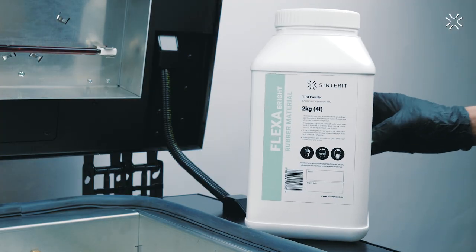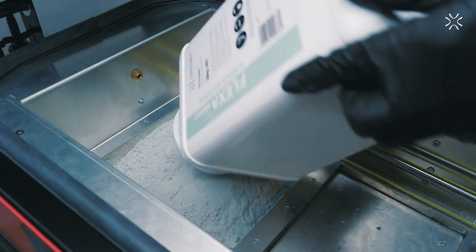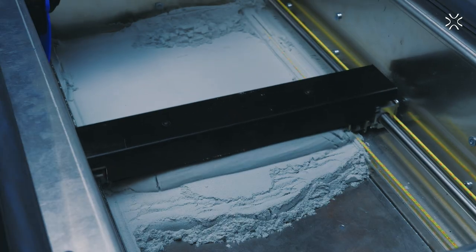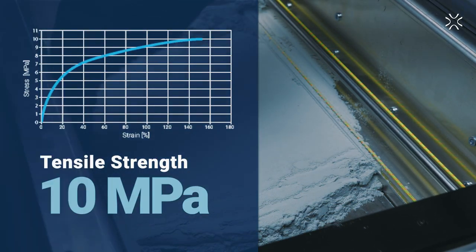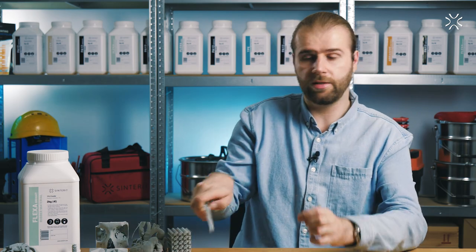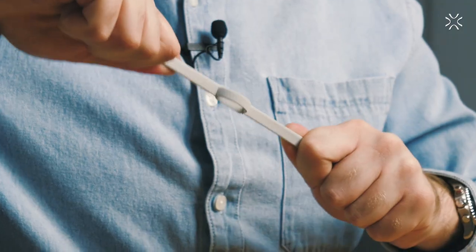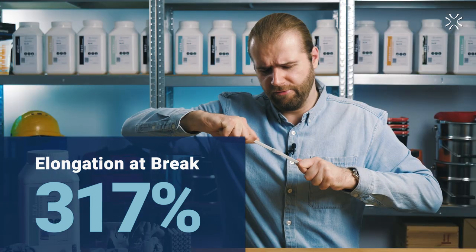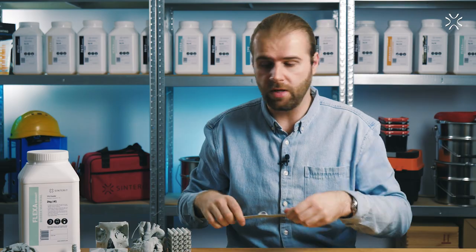Flexa Bright is an unusual material also from a robustness point of view. It's the strongest material from any TPU or TPE that we have in our offer, and its tensile strength is about 10 MPa. You would think that means it should be more rigid — but no, that's not the case. In fact, it has the largest elongation at break at about 300%, which is larger than TPE.